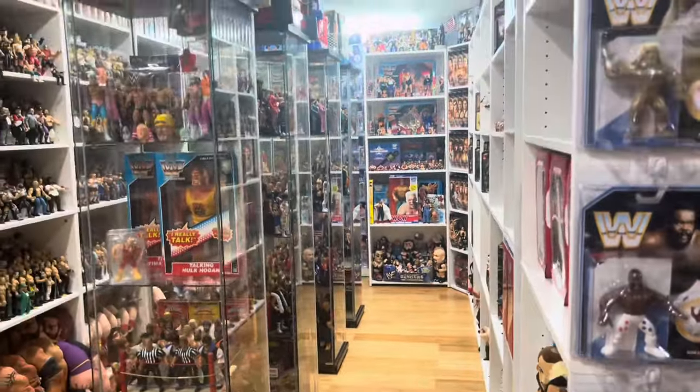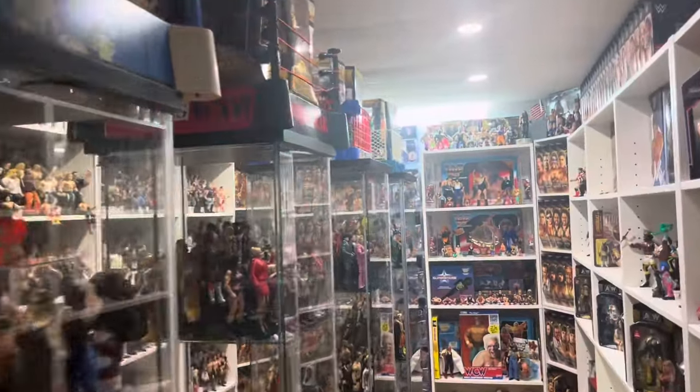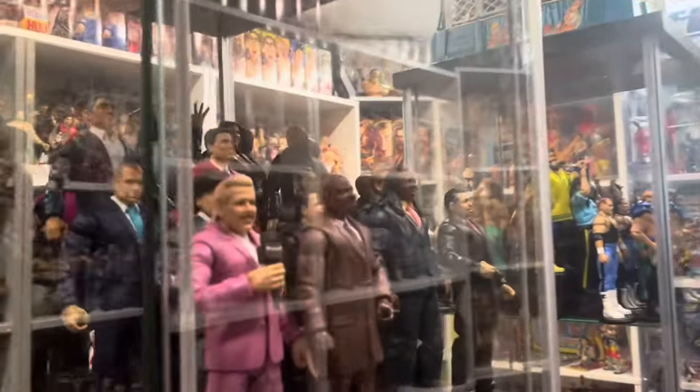What's up guys, welcome back to the Fig Heel YouTube channel. It's Sunday, which means it's time for heels hauls — we got a good one, stay tuned.